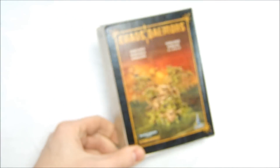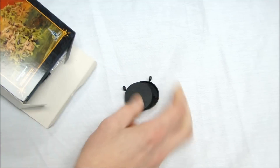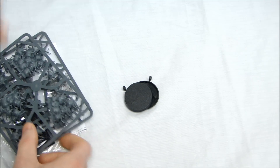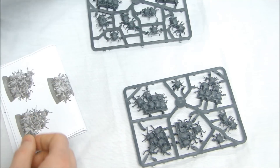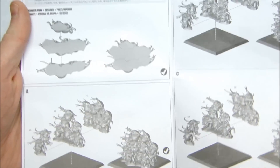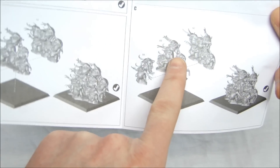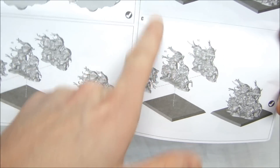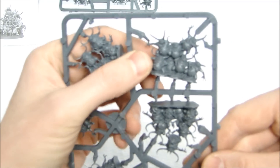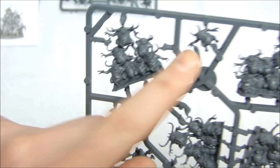Next up is the Nurglings kit, and these guys are kind of fun-looking — more jovial evil, so to speak. You get round bases, two sprues, square bases, and an instruction manual. What I like about the design is it's kind of an interlocking system to make one base — you could throw these guys around a couple of them and make another base. There are different stands and different things, with a couple of loose ones on each sprue.